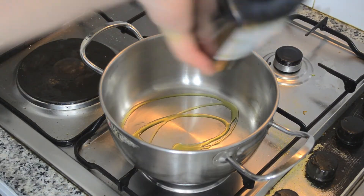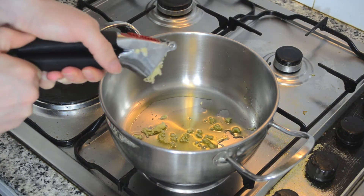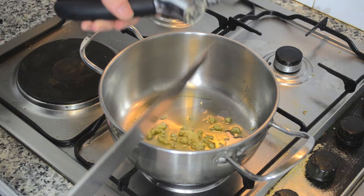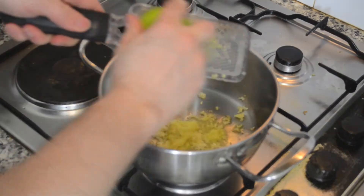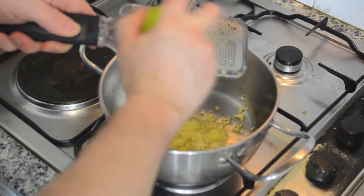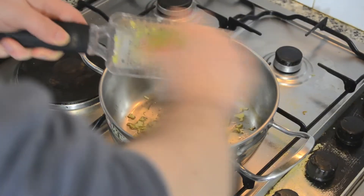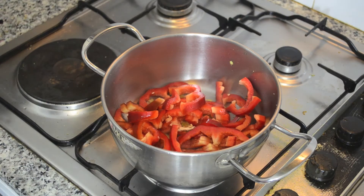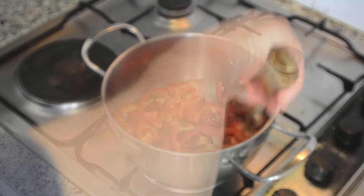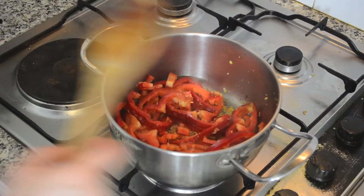On a pot put a bit of olive oil, 2 crushed garlic cloves, a bit of grated ginger and lime or lemon zest. After 1 minute, add the red pepper and cook about 4 minutes. If the base of the pot gets too dry, add some water.